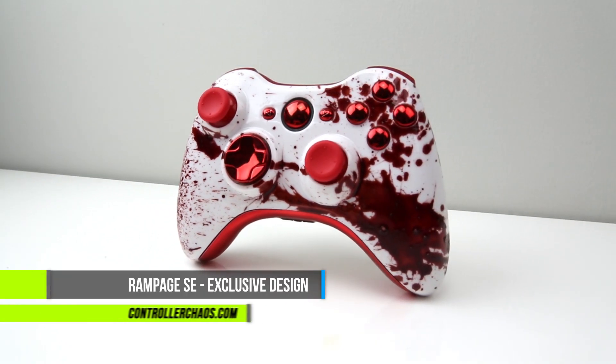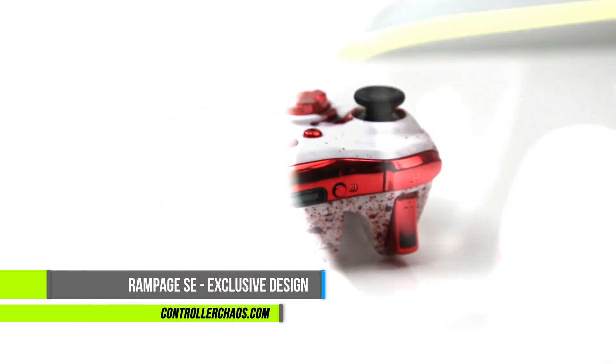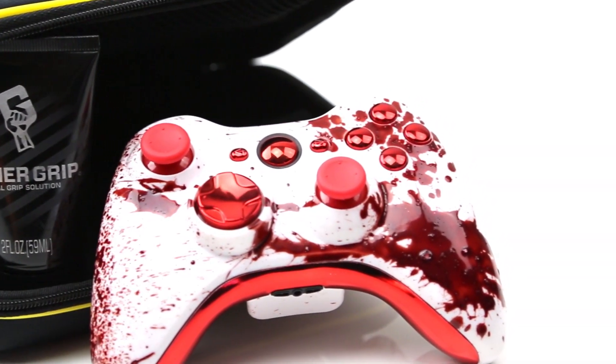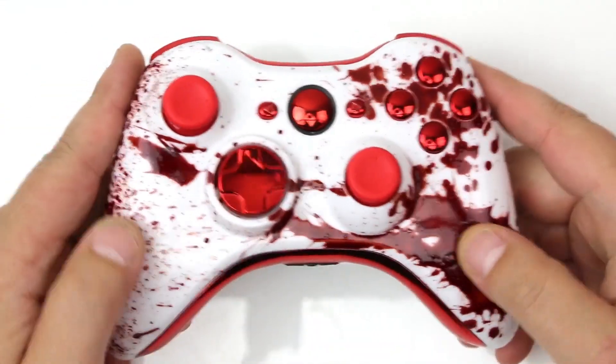Hey, what's going on guys? Welcome back to ControllerChaos.com. I'm Evan. Today's episode we're going to check out an Xbox 360 limited edition controller — this is the Rampage SC. Really hot, guys. Let's hop in and check out the Rampage Special Edition controller, which is a further development of the blood splatter design that we already offer.